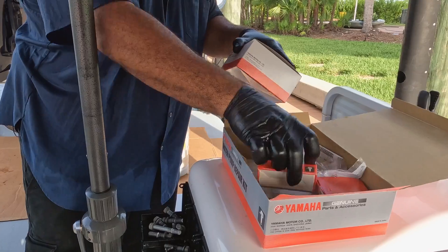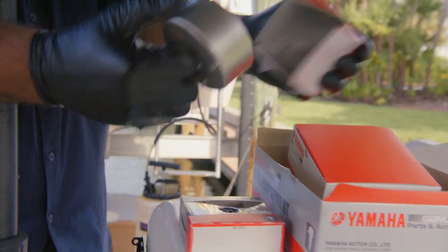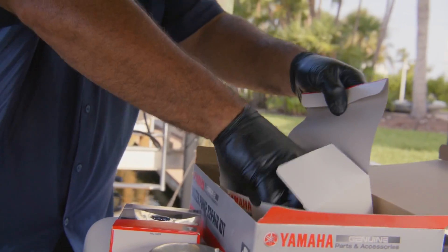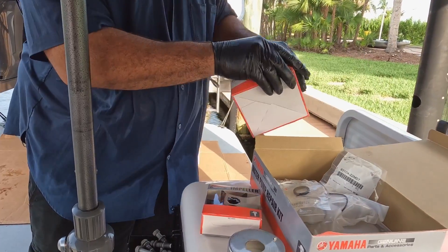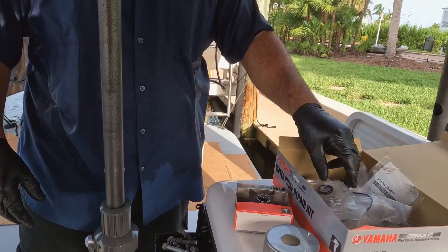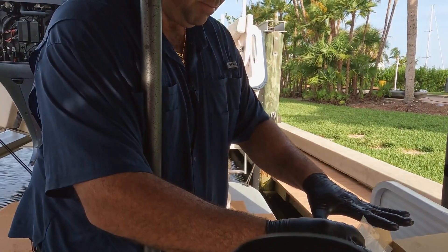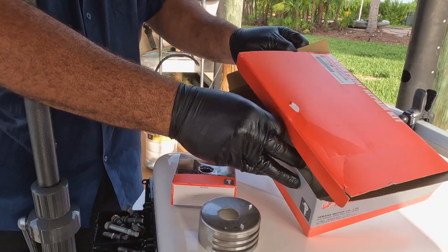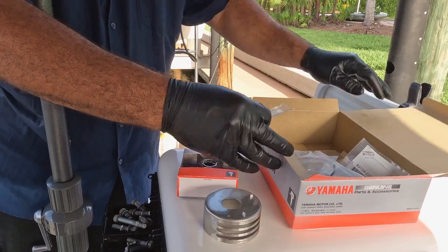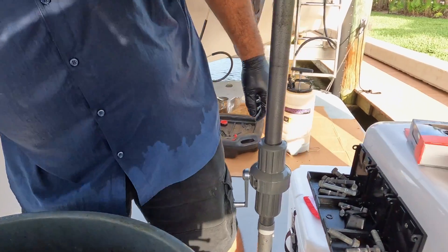The water pump kit comes with an impeller, the gaskets, the plates, the bolts, a new cup, and all the o-rings. This particular setup — the 250s also have them — I think 2016 and newer use this particular six-Charlie-Edward water pump kit. These seals are for the housing so water pressure doesn't escape. The output of the housing has four new mounting bolts.